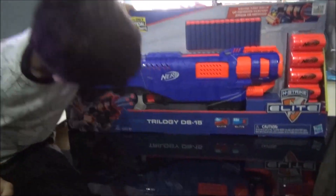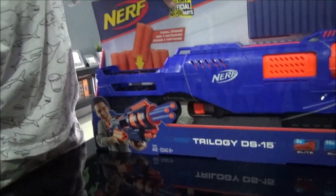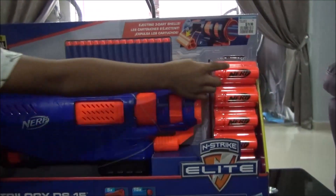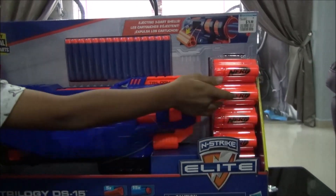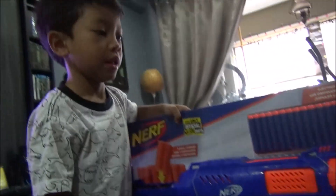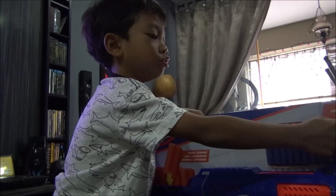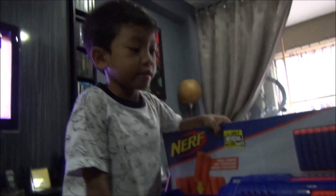This is an action pump shotgun. You load it from the top — the shells. You get shotgun shells: one, two, three, four, five shotgun shells. And how many darts can you shoot at a go? One, two, three. Three darts. That's why it's a shotgun — it shoots more than one dart.